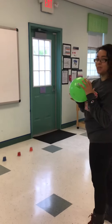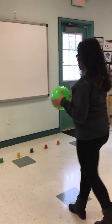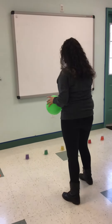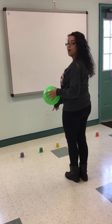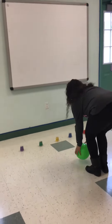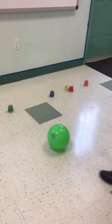Ms. Kendra, what color would you like? Yellow. So now I'm going to find the color yellow. Let's see, is it this one? No, that's purple. Is it this one? No, that's green. It's right here. So I'm going to put the ball down in front of it and I'm going to gently kick it. Yay, I got it!